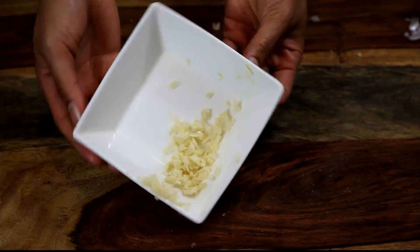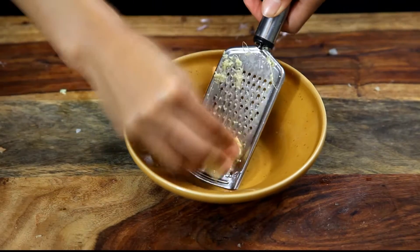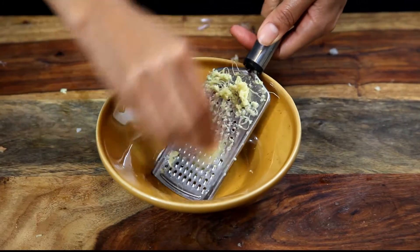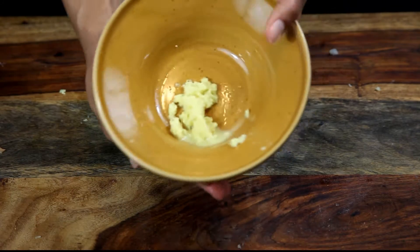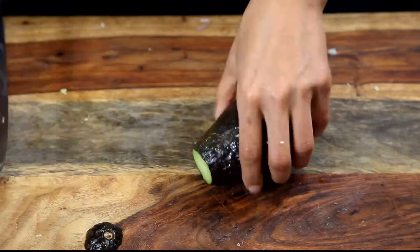The recipe calls for two teaspoons of grated ginger and I didn't go over that because ginger is strong — it will burn my nostrils. I grated it on a regular grater and stuck to the recipe amount when it came to the ginger part.